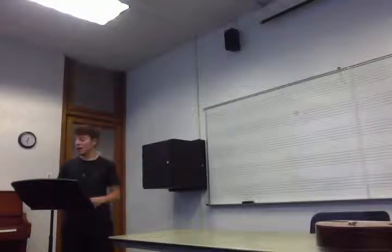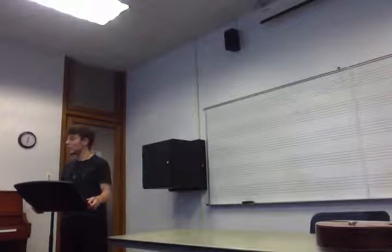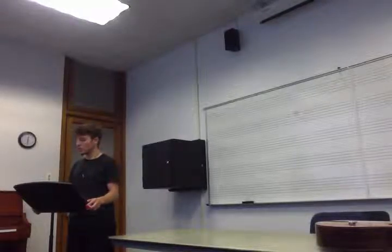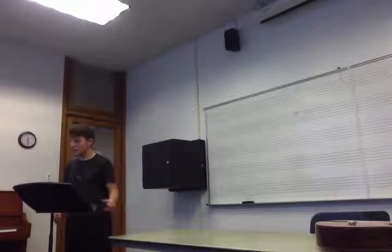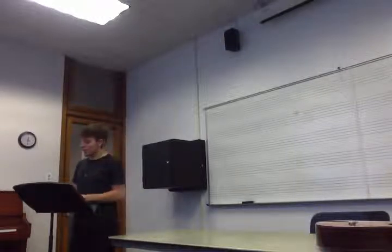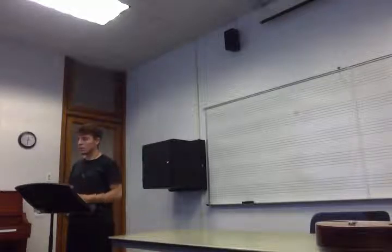We all know how to play Hot Cross Buns. Today I just want to explain what the melody of the song is and why it fits in with the chords you see above the notes. Can anyone tell me, just by looking at the piece of music here in our recorded parts, what is the melody?